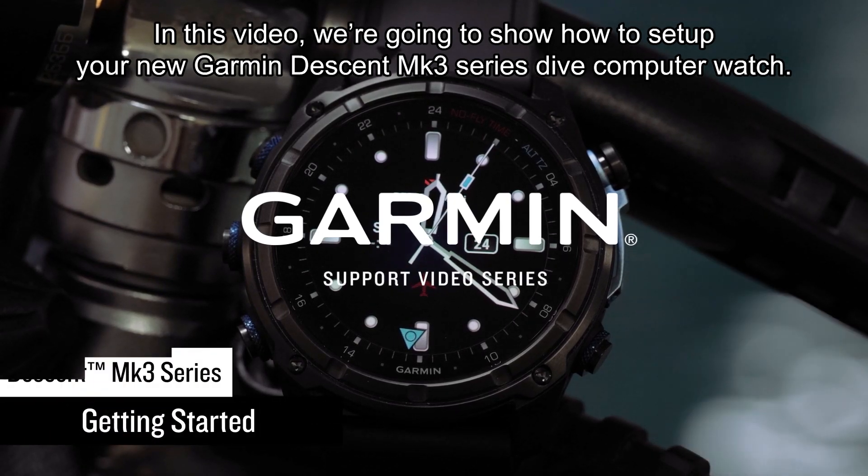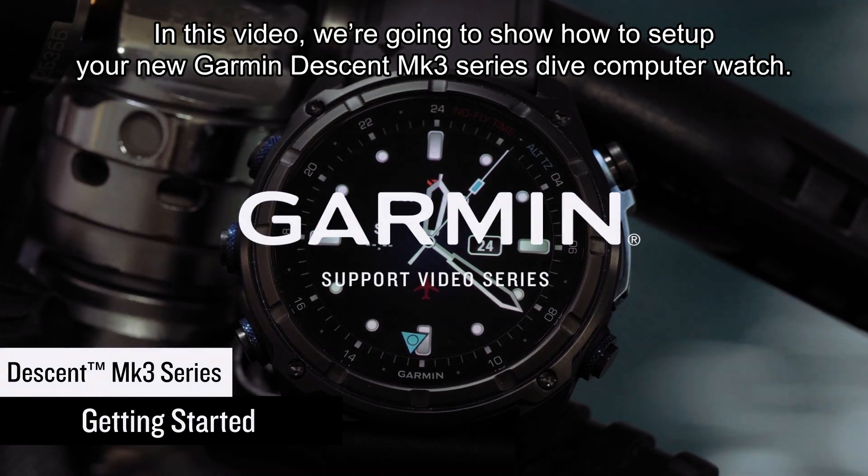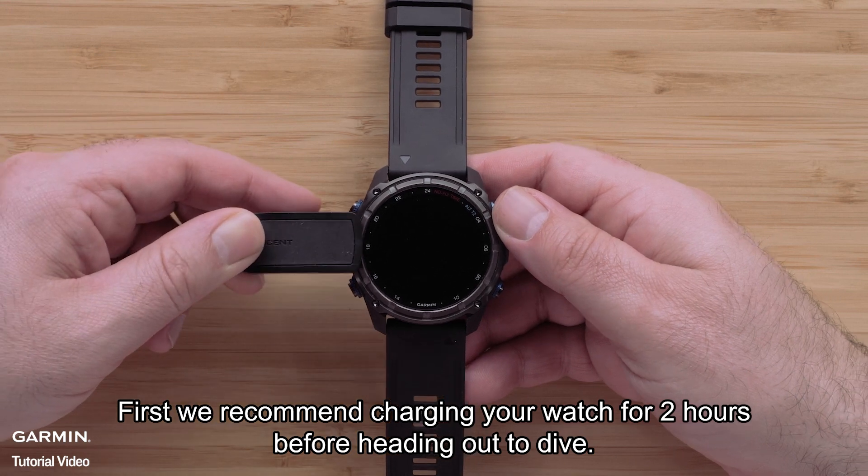In this video, we're going to show you how to set up your new Garmin Descent MK3 Series dive computer watch. First, we recommend charging your watch for two hours before heading out to dive.